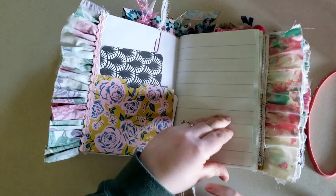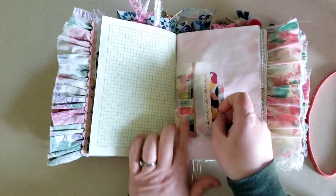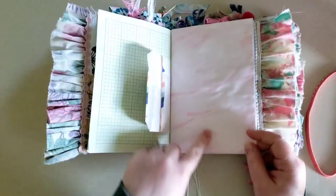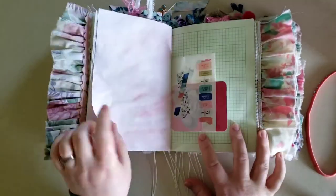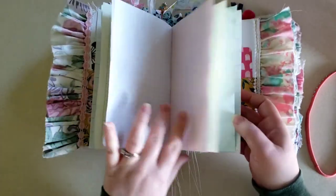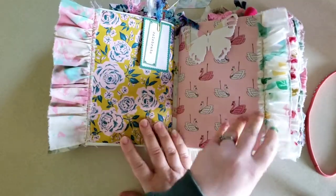Another pocket with journaling cards. And there's more journaling cards. Here is a glassine bag, and I've added a journaling card on each side of the glassine bags as well. I love the way the acrylic wash turned out this time — how there are some spots that ended up darker. Here is another journaling card, and some more. I thought it would be fun to add those in this time, because I feel like it gives a little more journaling space.